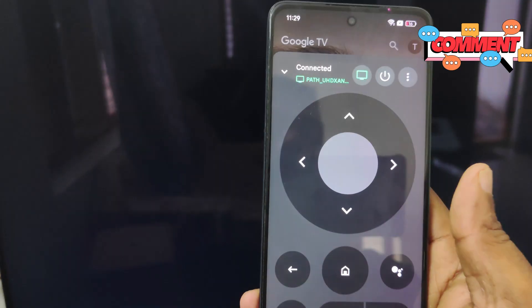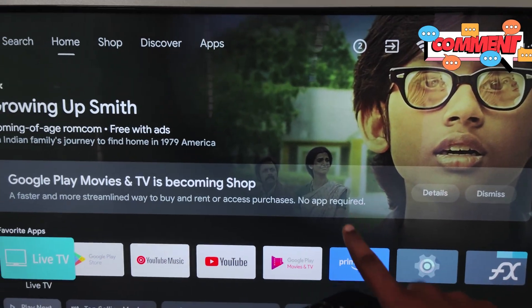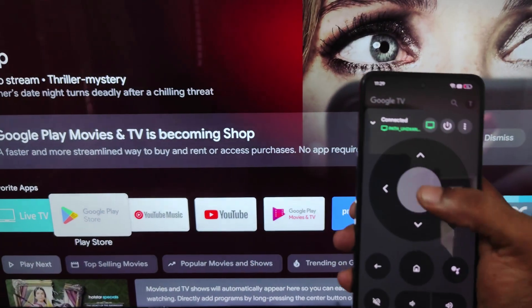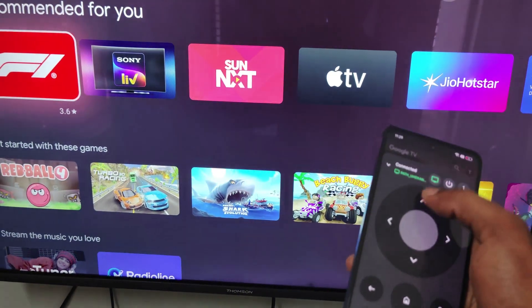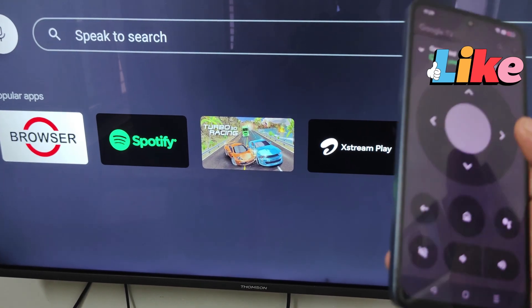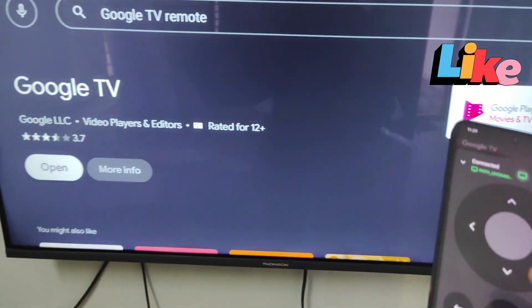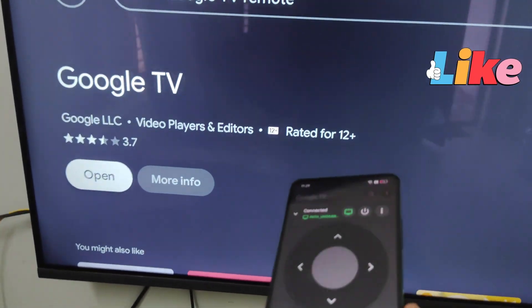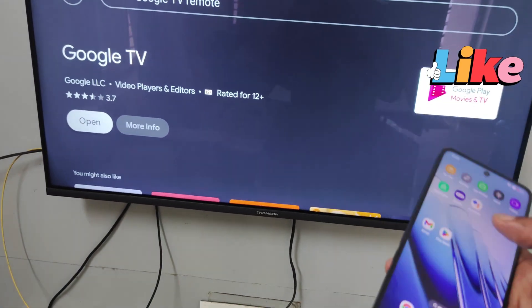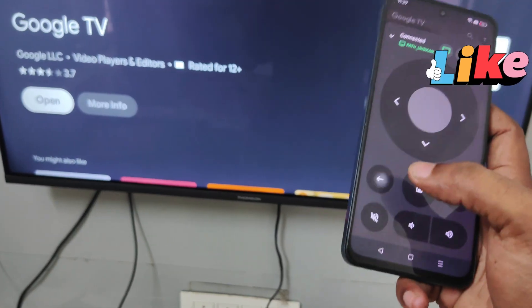One thing to remember — this is a Google TV, so the Google TV remote will be already available on it by default. If not, try to open the Play Store on your TV and search for 'Google TV remote'. If your TV doesn't have the Google TV remote app, try to install it. Once you have the remote app on both your mobile and TV, it works perfectly.